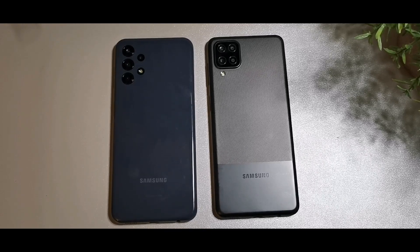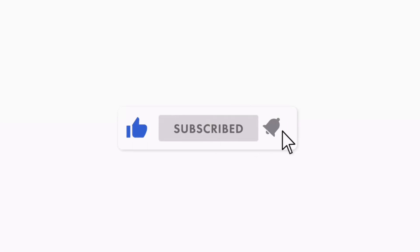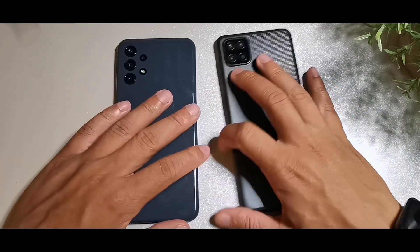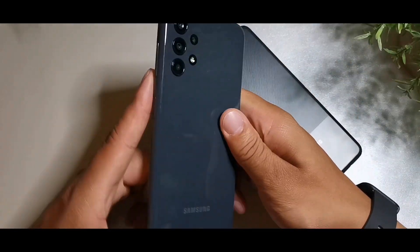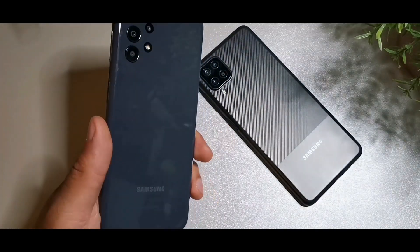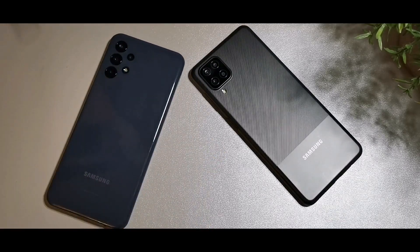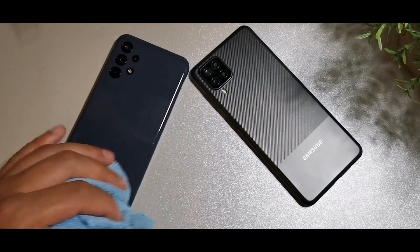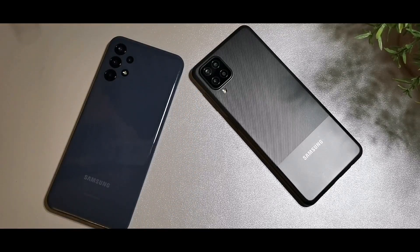Welcome back to the channel. Today we're taking a look at the Samsung Galaxy A12 versus the Samsung Galaxy A13. I'm going to get into details with both of these devices, comparing batteries, performance, charging speeds, displays, and cameras.